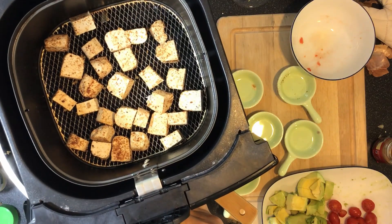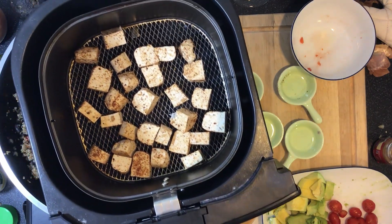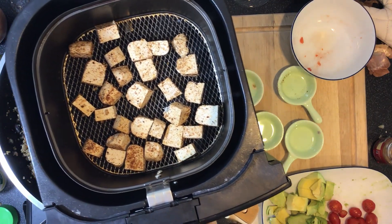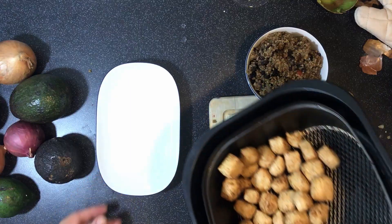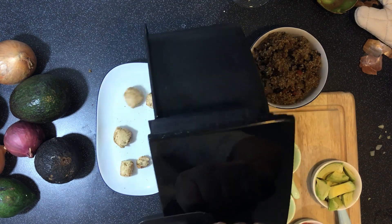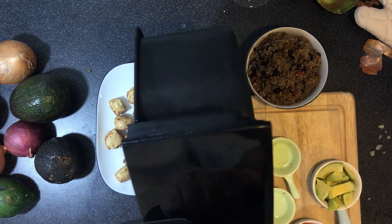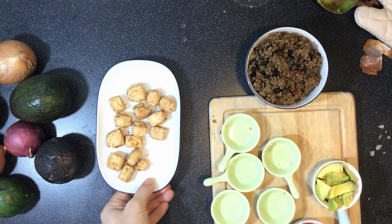While that stuff is simmering, we are going to take our tofu, which I have coated in the same taco sauce that you saw me make earlier, and I'm going to throw these in the air fryer. And 10 minutes later, they're done. Hear that? They're nice and crispy, which is a huge deal for these tacos — because that's why they're called crispy tofu tacos. You have to do that; it's not the same if you don't.